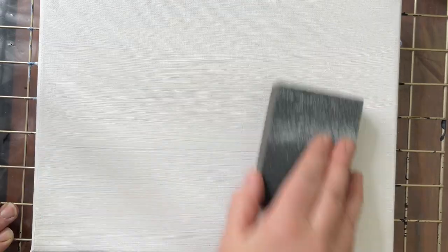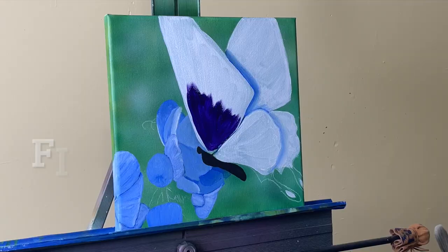Nice and smooth. Let it dry completely and then sand it down. You can get it as smooth as you want this way.